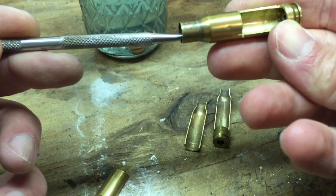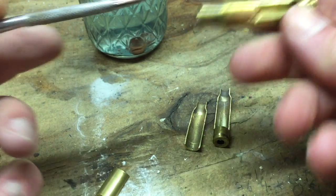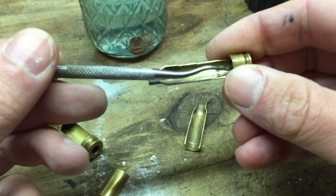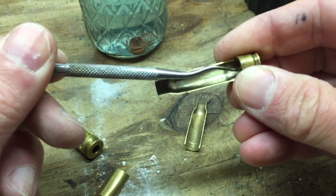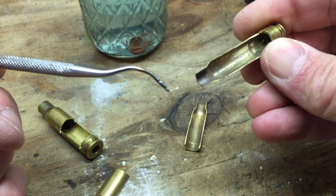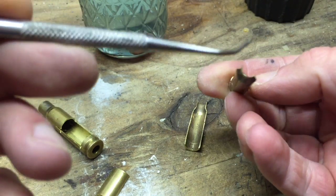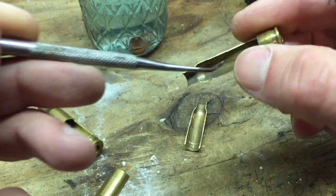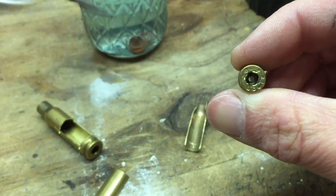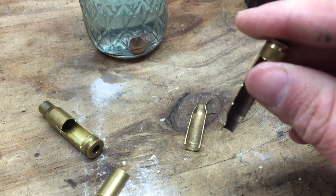Right now I don't feel any irregularities in this piece of brass, and yet this is not a piece of brass that's safe to reload. Same thing with this one — it passed the scrape test, but when I put it up to a bright LED light and looked down the mouth of the case, then through the flash hole, I could see some pretty serious defects. This is what we're going to look at — this is how you know your brass is on the way out.